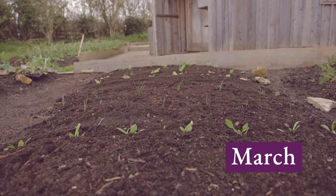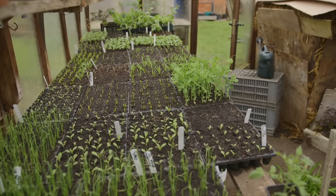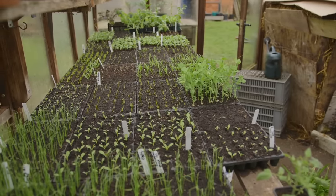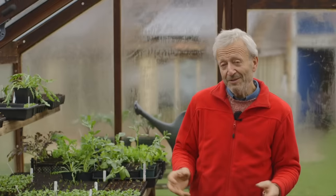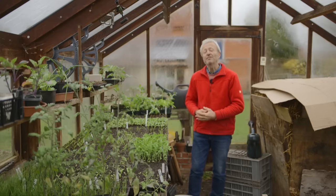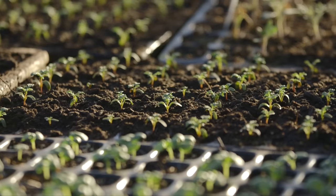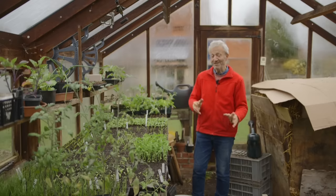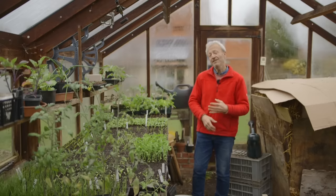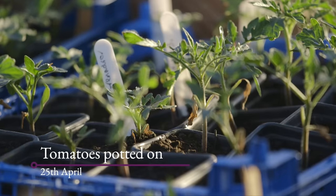As we come into March, the options expand. You can still sow any of the things I've mentioned for February — it's still possible to sow right through March, depending on where you are and when you want to harvest. New additions now include tomatoes, which is the big one. I know some people say to sow tomatoes in February, but I find that the 10th of March works really well here — it avoids having too big a plant before the ground and conditions are ready.